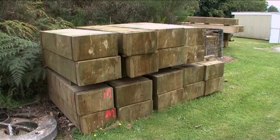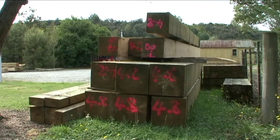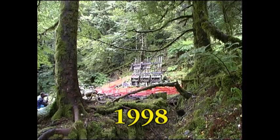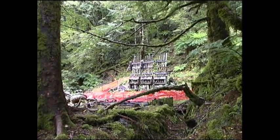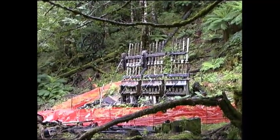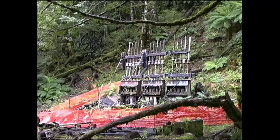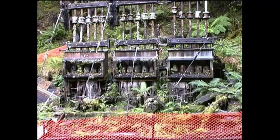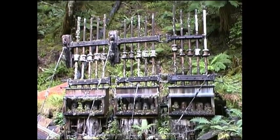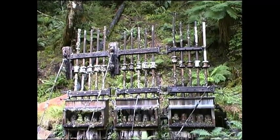You don't often see timbers with such large cross-sections these days. They're here awaiting pre-assembly into the massive framework of a collapsing stamper battery. The Lord Brassy battery is in the hills not far from Reefton, on the west coast of New Zealand's South Island. It's a 15-stamp array, and the wooden framework that held it up has all but rotted away, leaving the structure dangerously unstable.